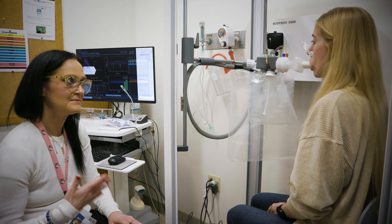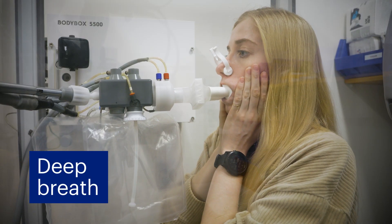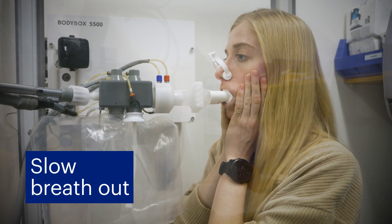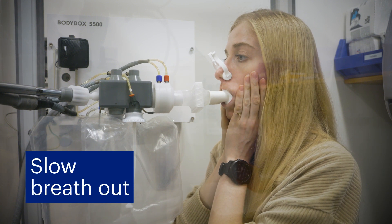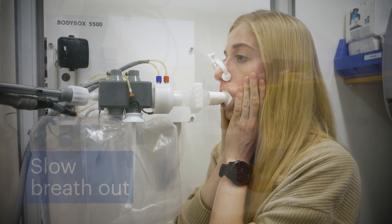After a few seconds, we will tell you to return to normal breathing. Then, breathe in all the way, filling your lungs completely, and then breathe out slowly until there's no more air left in your lungs. You will need to continue breathing out until you're asked to stop, even if it feels like you have no more air left.